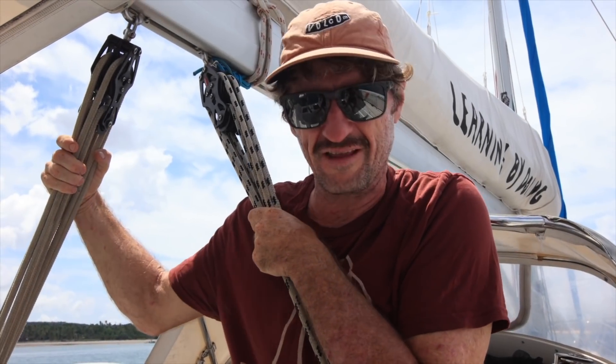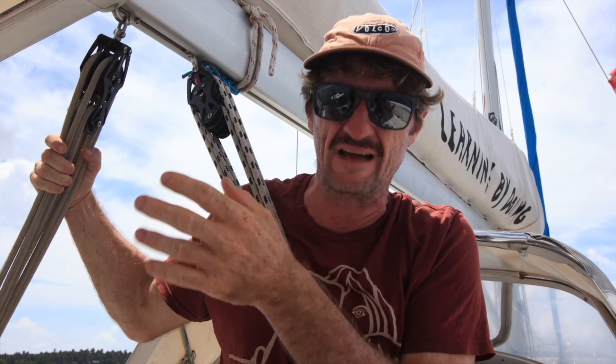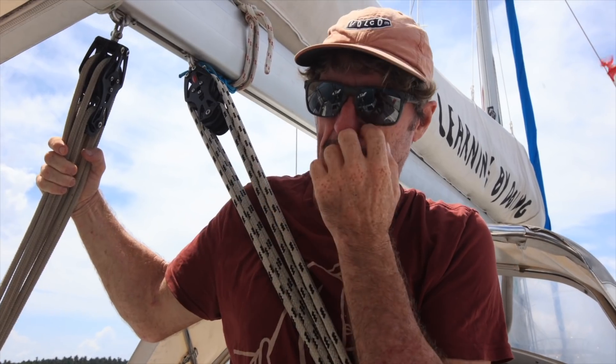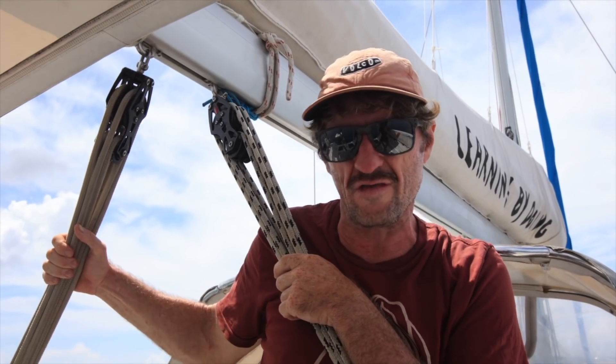Good morning everyone, welcome to another episode here on board Chehalyon - sailing, learning by doing. Today we're going to film Marie being the captain. We're sailing over to an island called Dole, about six miles away - an easy, nearly downwind sail. Marie has never done this start to finish. She's making the calls, she's sailing the boat. I'll help out, and if she doesn't know I'll tell her. It's calm seas and easy wind, maybe 10-15 knots.